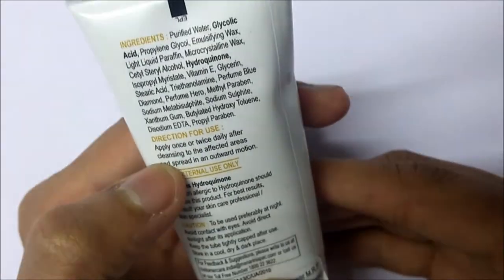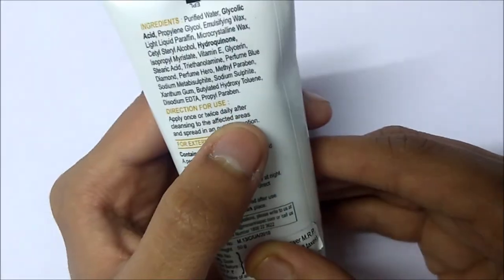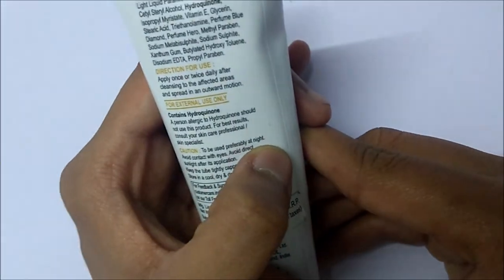The directions for use of this product are: apply it once or twice daily after cleansing your face on the affected areas. It should preferably be applied at night, as it gives the best results when applied at night.